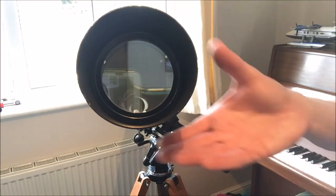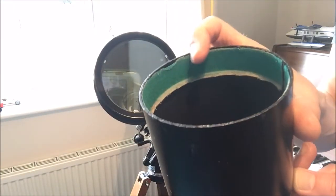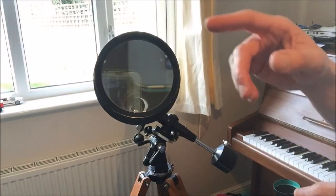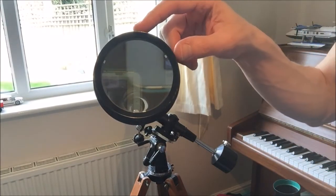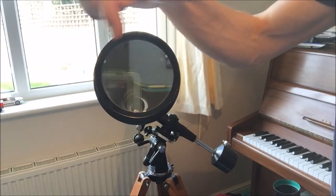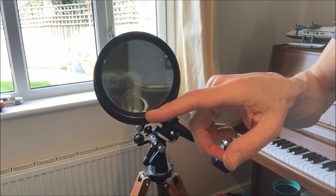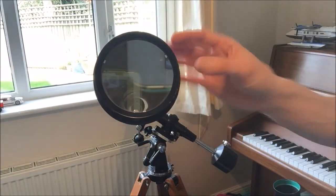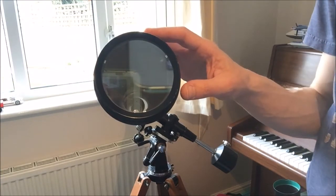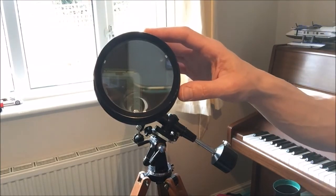Moving on to the objective, the dew shield is attached just with some felt and simply pulls off. You can then see that the objective lens has got three spacers around the lens. There are no obvious markings on the lens cell — neither on the outside, nor on the inside when you unscrew the lens cell from the tube. Again, an expert might be able to tell me if there's something a little cryptic that could serve as identification.